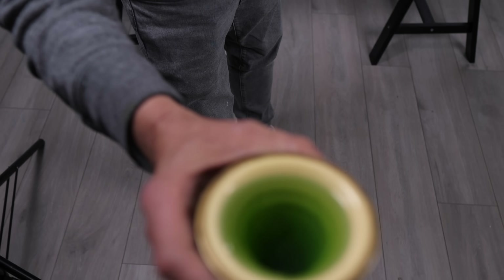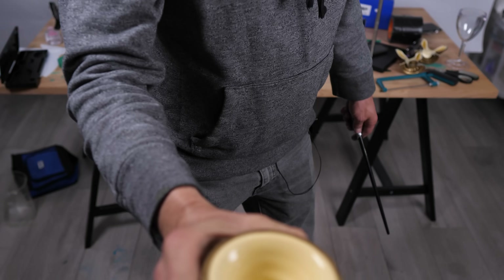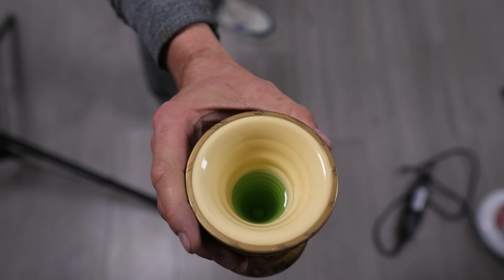The big news is I'm a wizard now — check this out: full goblet, empty goblet, 'Replicapoculum.' This is some Harry Potter merchandise that you can't get anymore; it must be about 20 years old.